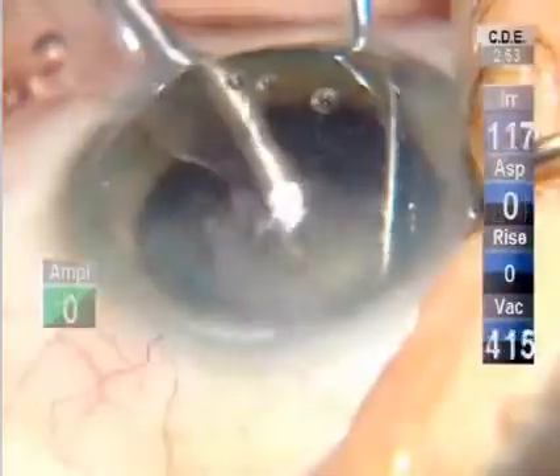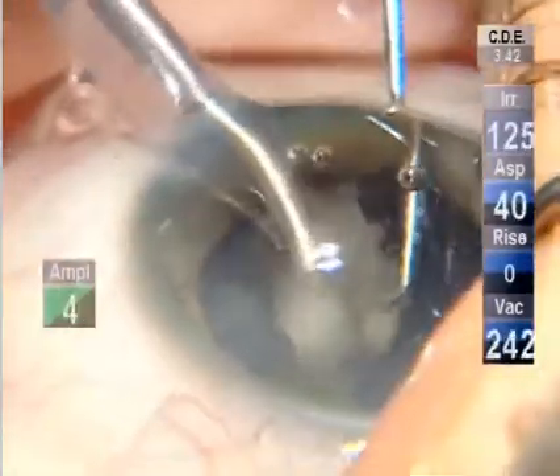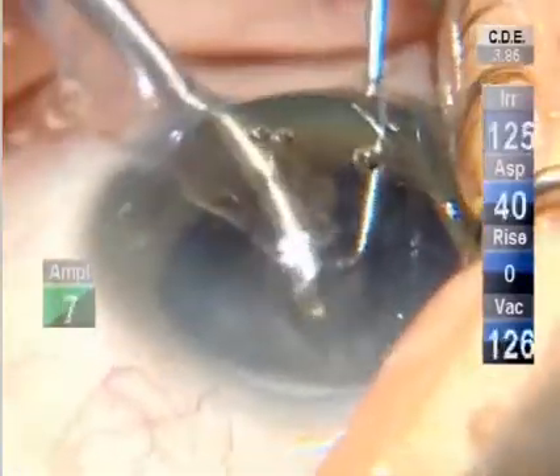Let's keep in mind that area of potential zonular laxity right opposite the phaco incision. Let's go to epinucleus. But that's also where I have the viscoelastic, which is my element of protection in that region — it keeps the capsular fornix away from me. Just like this OVD is protecting the endothelium, it's also protecting the capsule right out in the region where the chopper is now.